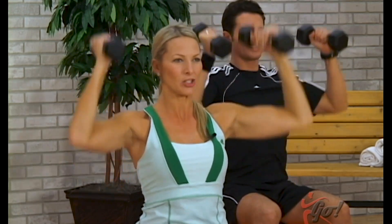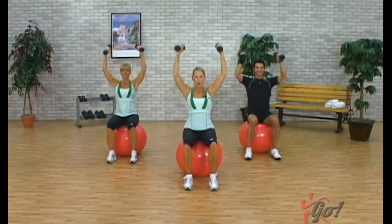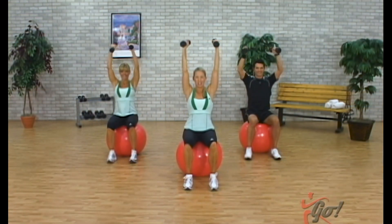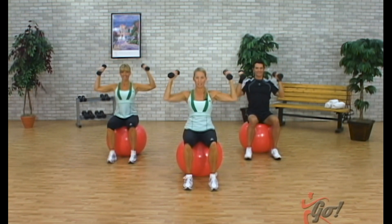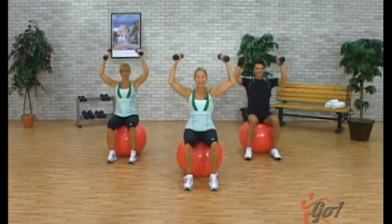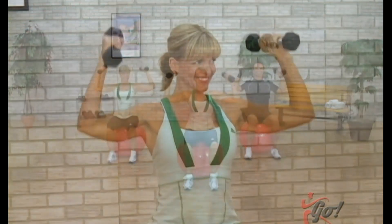Now single counts — here we go, up, press down, lift. You don't want to hang onto the weights too tight, just relax through the hands, lifting up. Two to go. All right, this time three counts up — here we go, three, two, one, and down. Nice and smooth as you lift all the way up. Two to go, take it up. One more time on that three count.